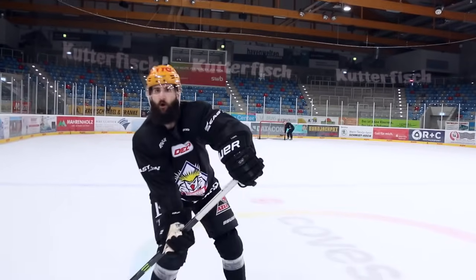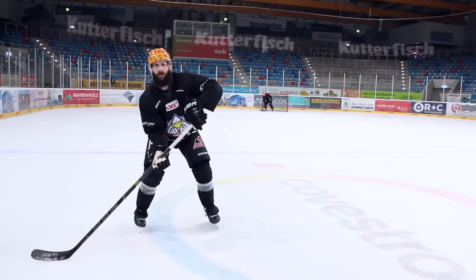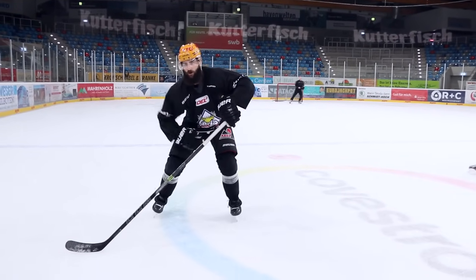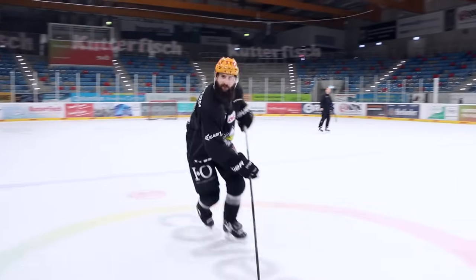We're going to fake like we're going up the strong side, and then all of a sudden put that puck on our backhand, mohawk the outside, and get our feet going up the middle of the ice.